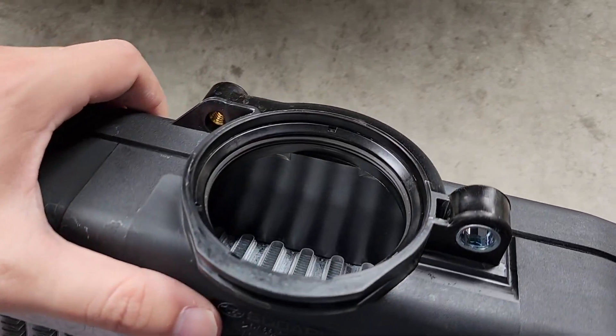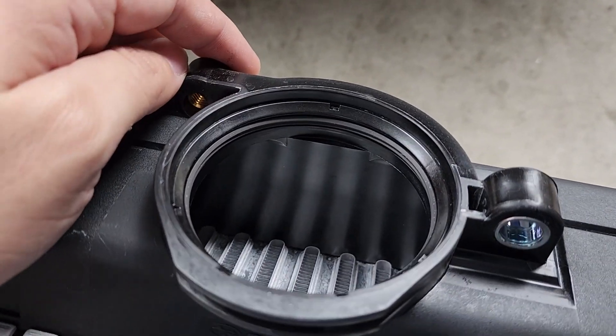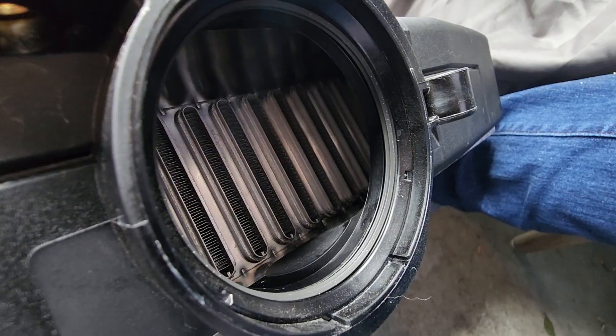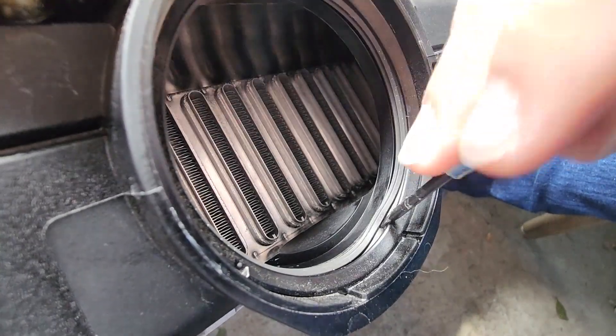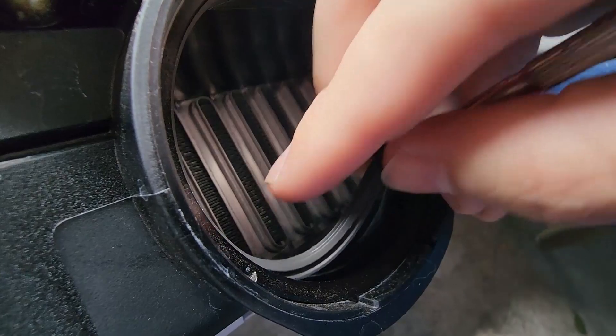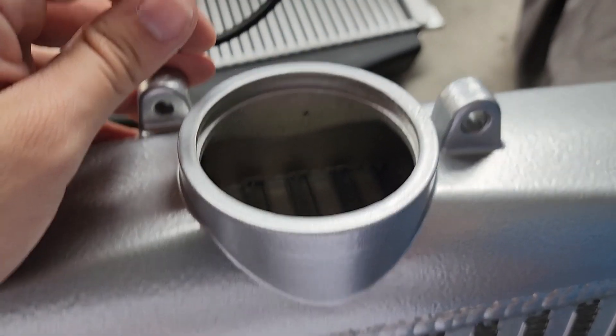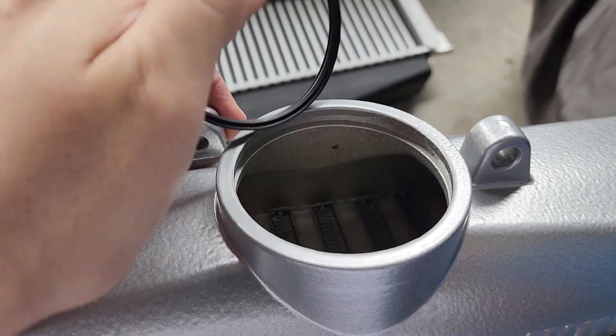Afterwards, carefully with a pick or flathead, remove this interior o-ring. Then we're going to move on to the new intercooler. On the new intercooler, just gently install the o-ring along its groove.